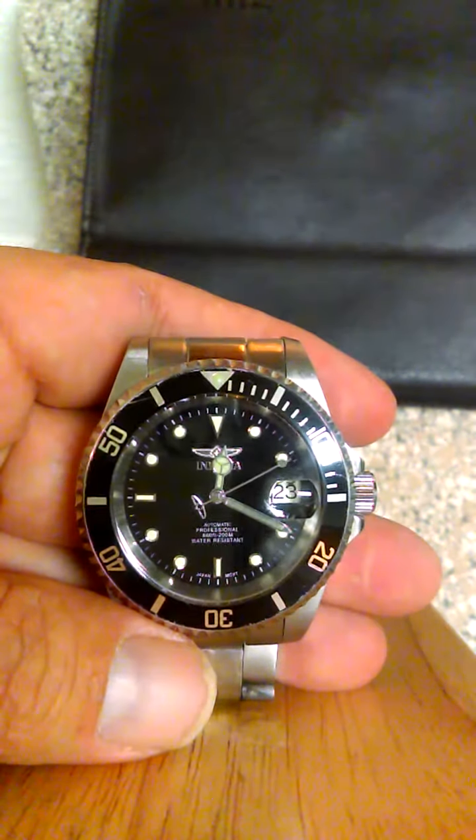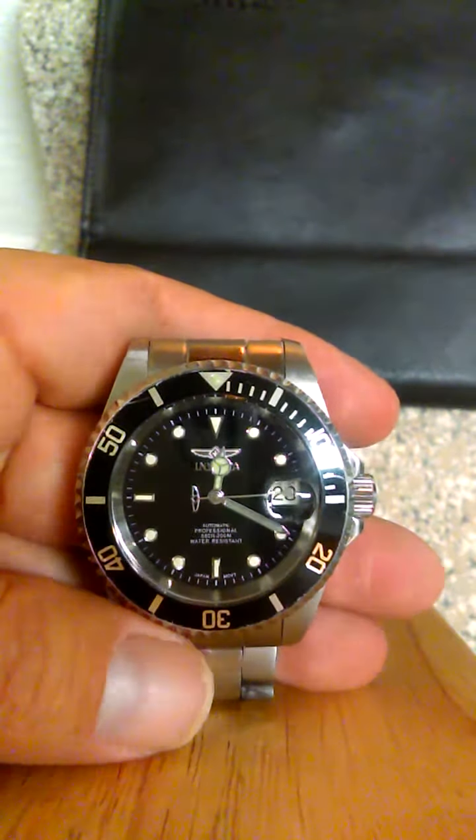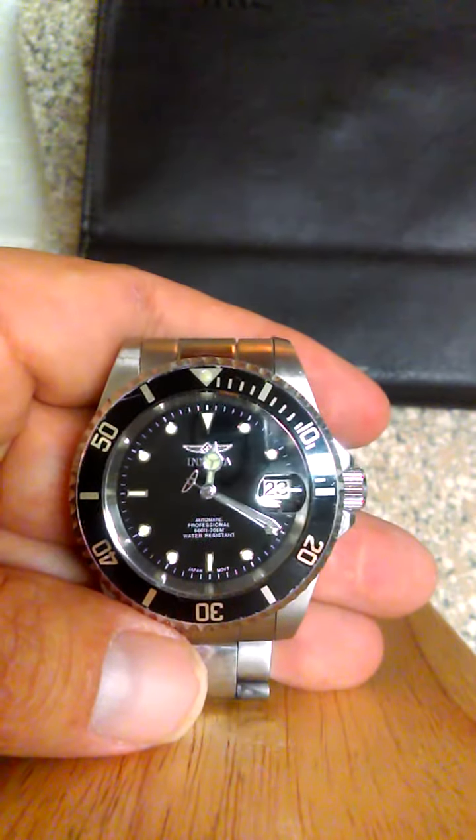Hey folks, David at Jatt2Win.com. Today we're reviewing the Invicta Men's 8926 Pro Diver Collection Automatic Watch.